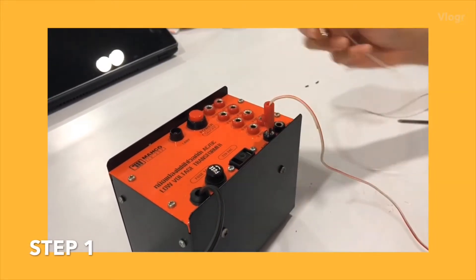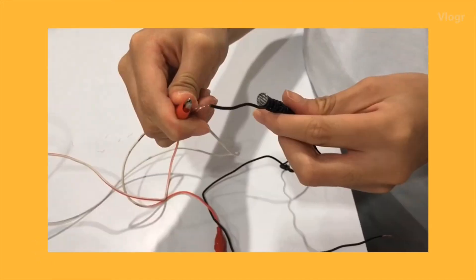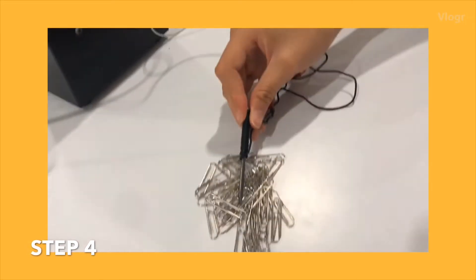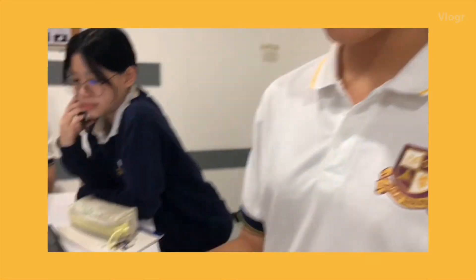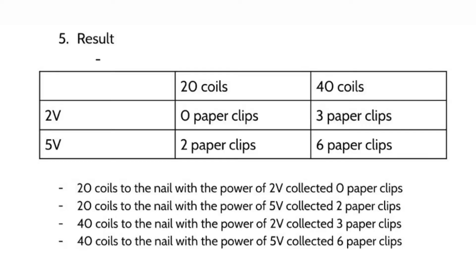Step one: connect the supply to the crocodile clip. Step two: coil the wire around a nail. Step three: connect the crocodile clip to the end of the wire. Attract it to a bunch of paper clips. Change both factors, which is the level of voltage or the number of coils. Last step is to record the result. This is our result.